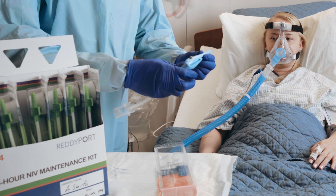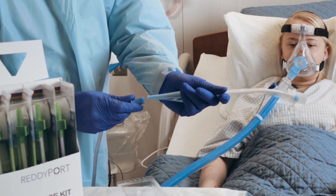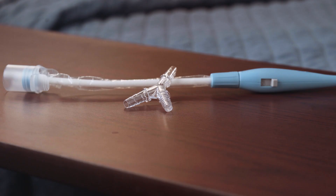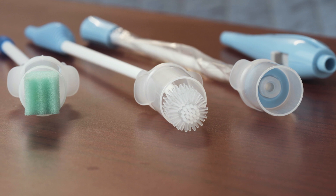To use the YankHour, connect it and the suction tubing to the suction handle and keep it at the patient's bedside. If needed, use the included Y connector to split the suction tubing in order to allow both oral care and closed suctioning.